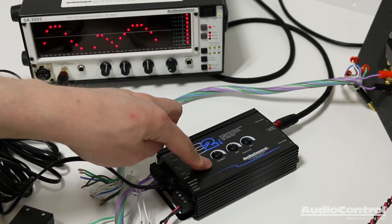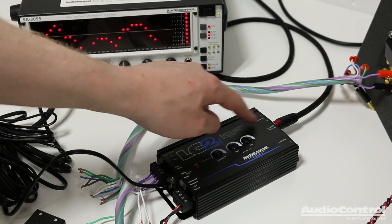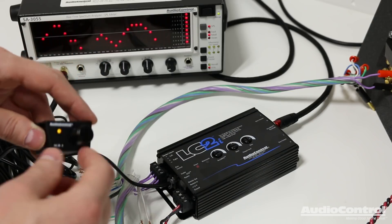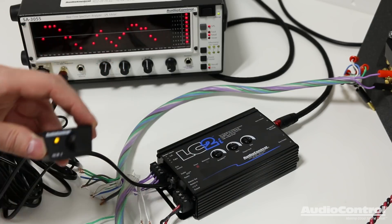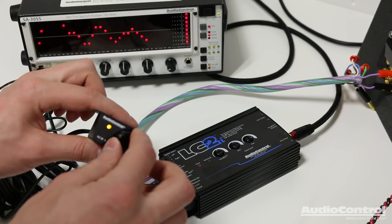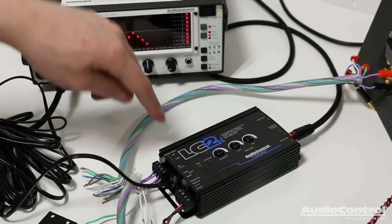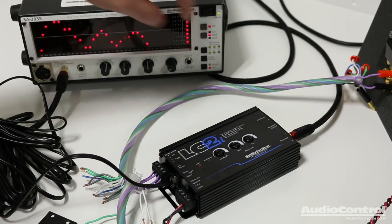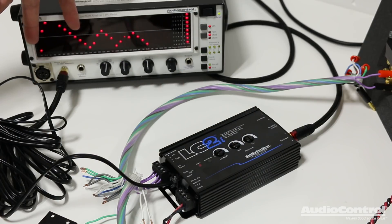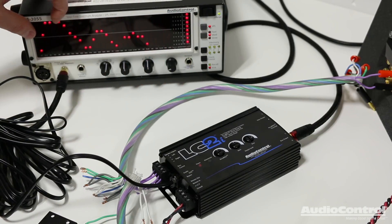A quick side note: the AccuBase technology works for both the main outputs and the bass outputs, but the key difference is that the main output is not affected at all by the bass control connection. If we switch to the bass output channel, we do in fact have control with the ACR1. One more important note — whatever bandwidth of frequencies we send into the LC2i, we're also going to get out of the device, even on the bass outputs. So if you are doing a subwoofer, you'll want to make sure you properly adjust the crossovers on the amplifier for that subwoofer.